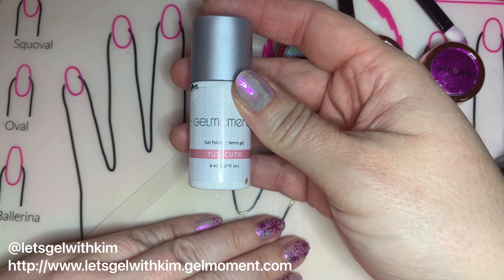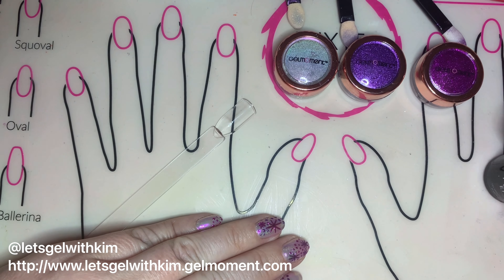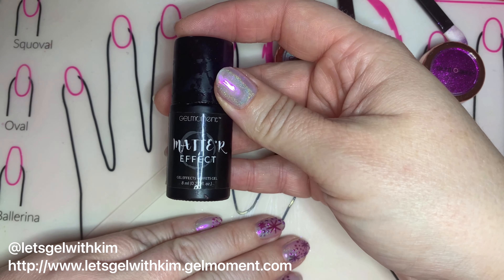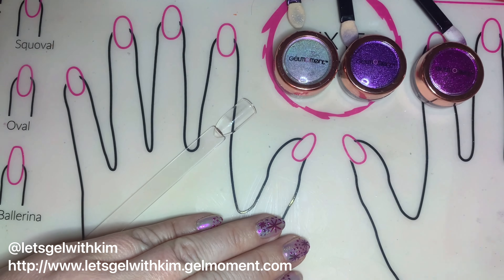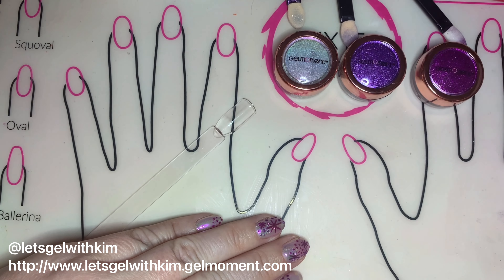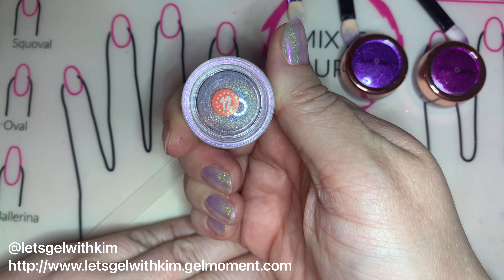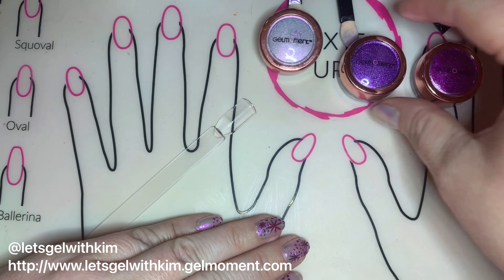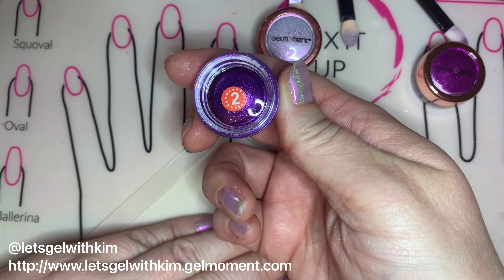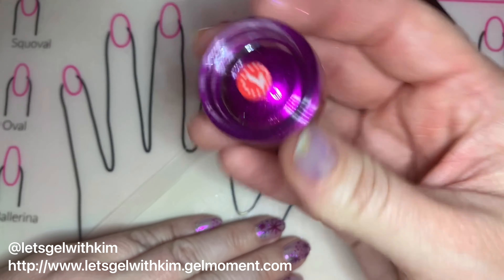For this design I used Tutti Cutti and Clearly Frisky for polishes. You will need to create a matte background, so you'll need either matte effects top coat or the gray buffing side of your file to buff off the shine. You're also going to need number 12 for our chrome powder, which is Spectrum, number two which is Galactic, and number seven which is Cosmos.